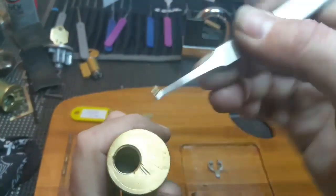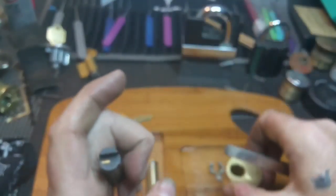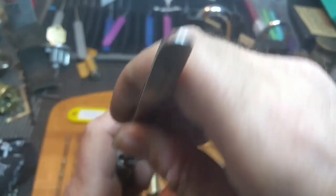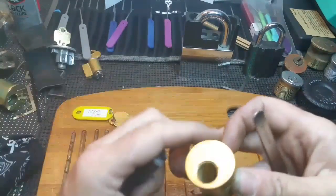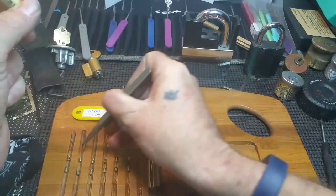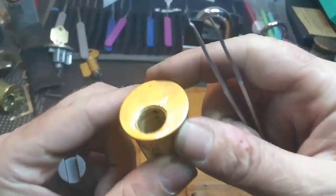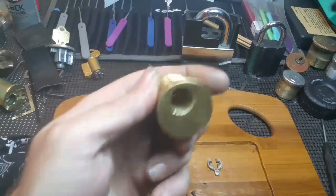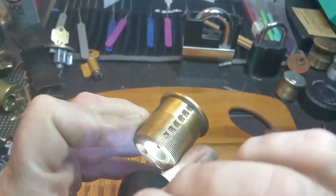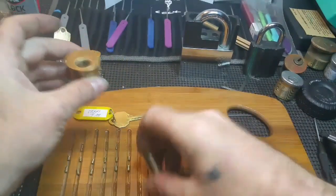That one goes there. Serrated. Last but not least — is serrated as well. I think one spring is still in; yep, it's still in the bottle. I'm not going to try to pull it out because it'll damage it more than likely. And the plug is threaded back in — all six.